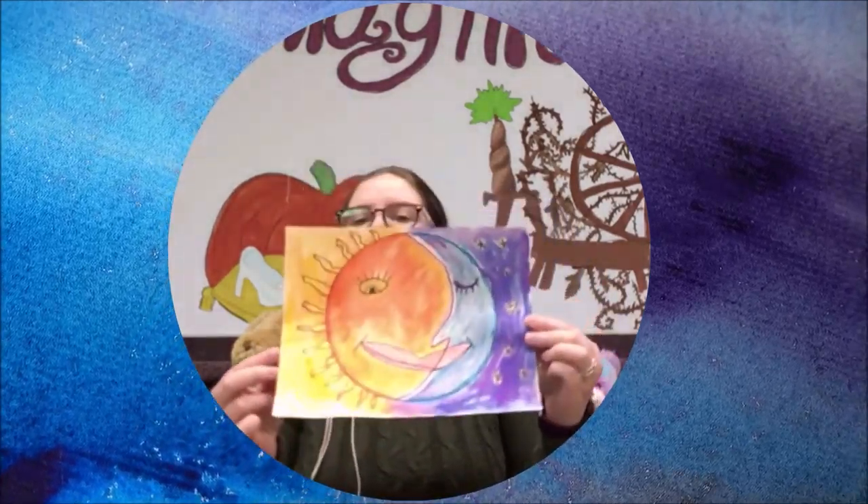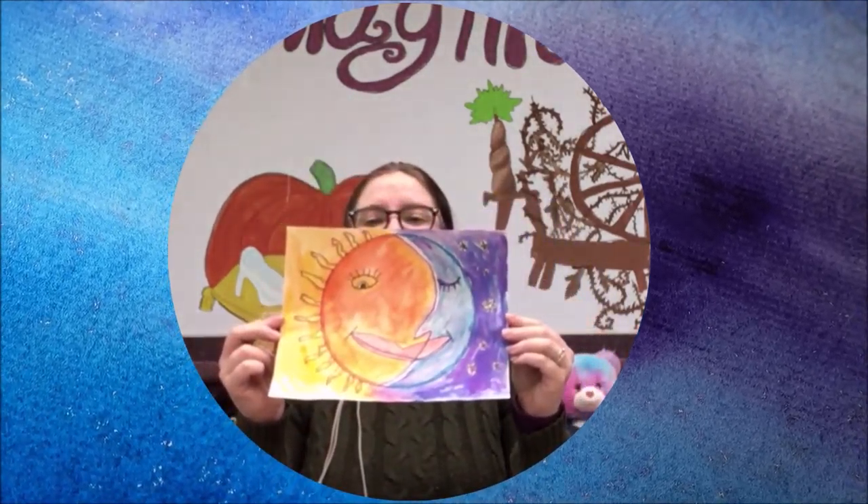I left my painting to dry overnight, and this is my final product. So again, this is a simple thing to do, but it's just something different. I hope everyone has a great rest of your day, and we'll see you next time. Bye!